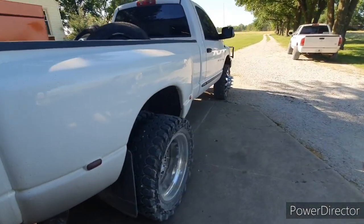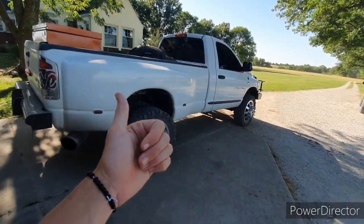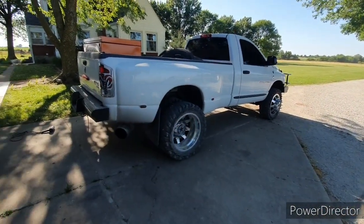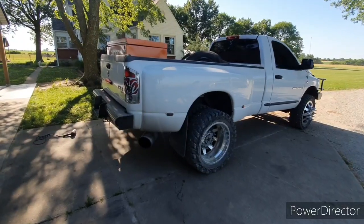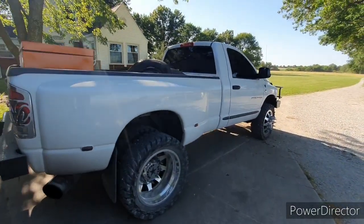I might make him talk about what the plans are with it. Basically right now, it's a daily driver. It needs to make it from point A to point B, and he's just going to drive it and enjoy it. I'm sure one of these days we'll start messing with it and doing stuff to it, but right now it just needs to serve its purpose.